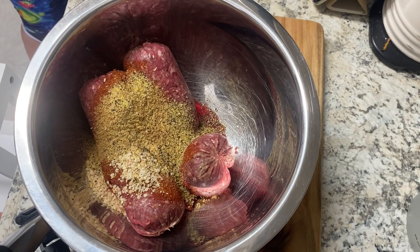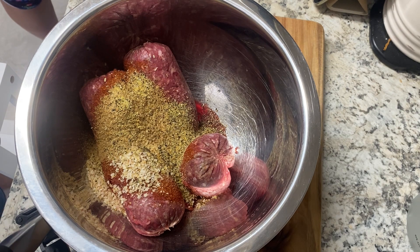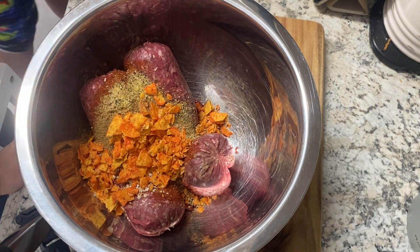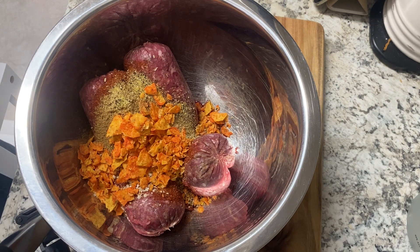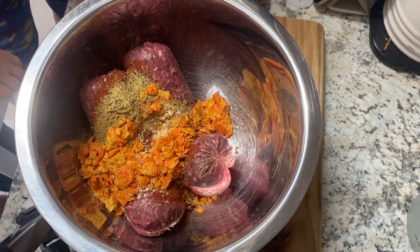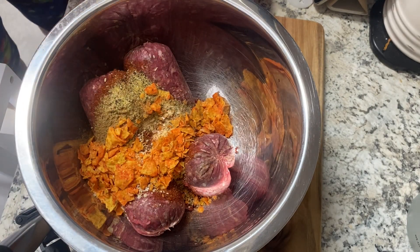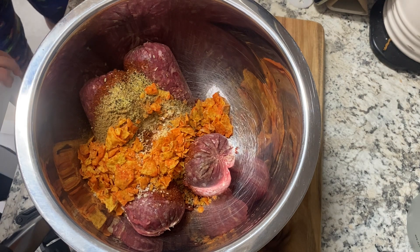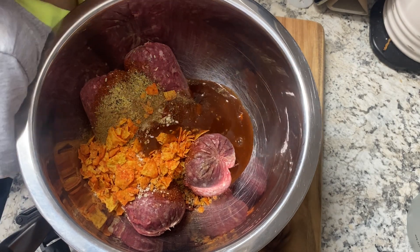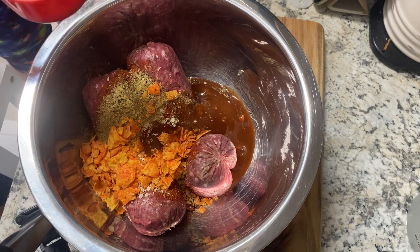Then, weirdly, you're going to add some Doritos — I only had spicy nacho today, but you could use plain tortilla chips too, whatever you have on hand. Adding half a cup inside; it actually gives the meatloaf a different texture. Then add some taco sauce — I only have Taco Bell sauce — use what your family likes. The sauce adds liquid to help bind it like a traditional meatloaf.